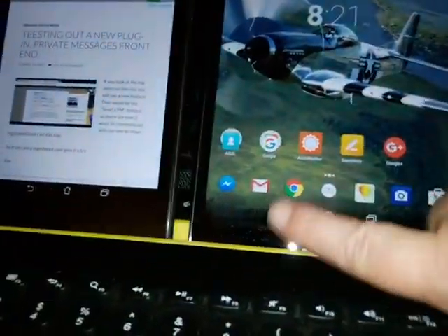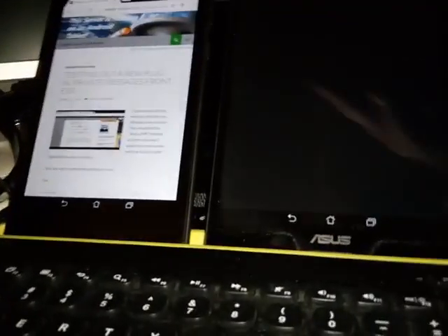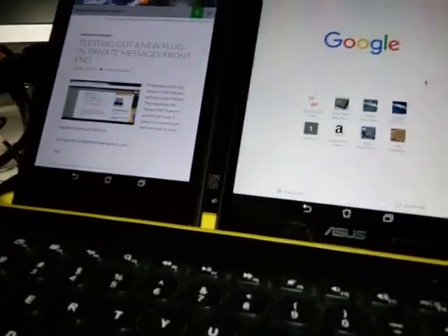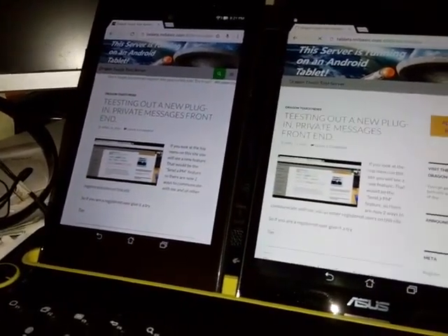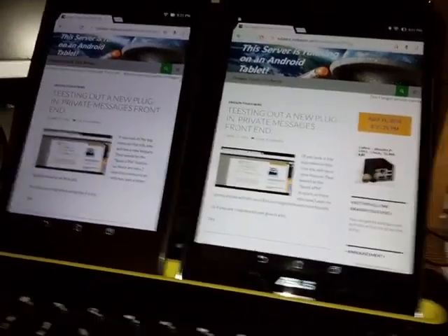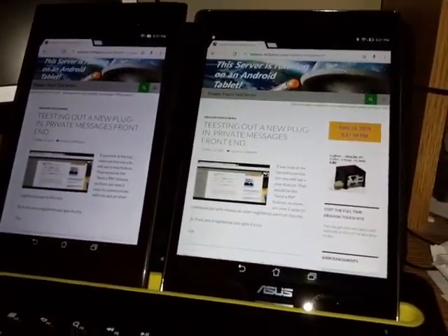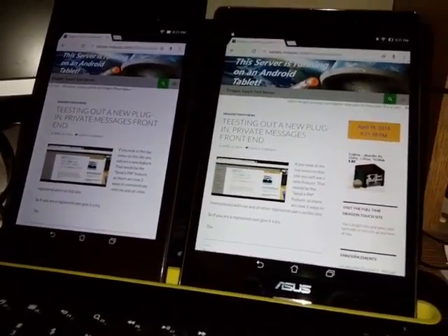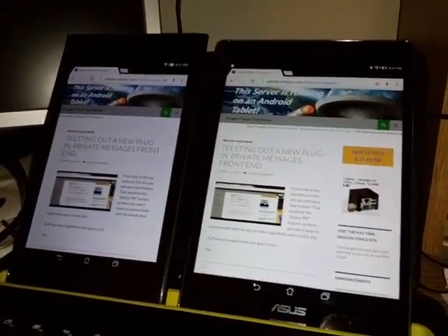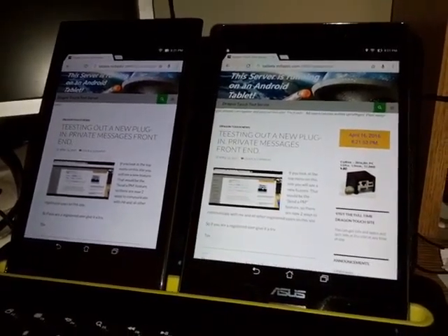I'm going to really tie up my network. Then we're going to go over here, start up Chrome, and hit the DragonTouch test server. As you can see, speeds are similar — the one on the left, the 7-inch, connects at about 65 to 72 meg if I'm lucky. The one on the right has Wi-Fi N, and I have a nice new router with Wi-Fi AC, and therefore it connects at 422 meg a second.